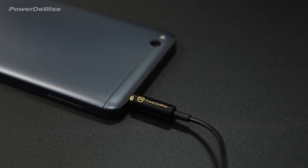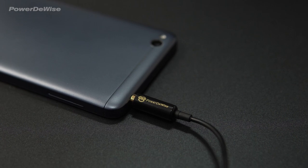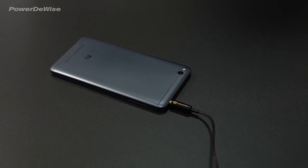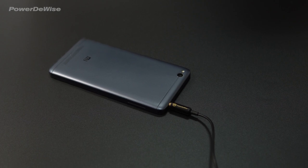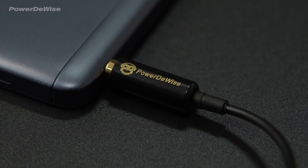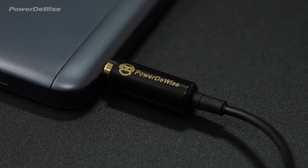Please note that with smartphones having a standard 3.5mm headphone jack, or those that require a 3.5mm jack converter, the TRRS to TRS adapter is not required. The microphone connects directly to the phone.